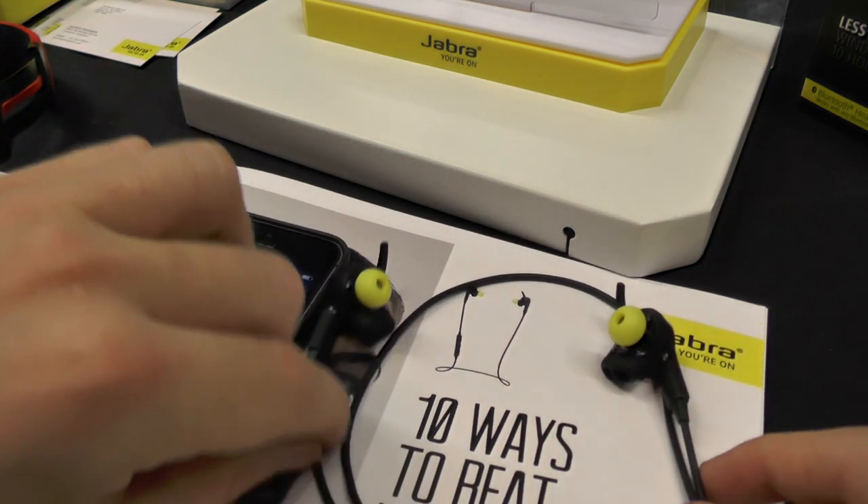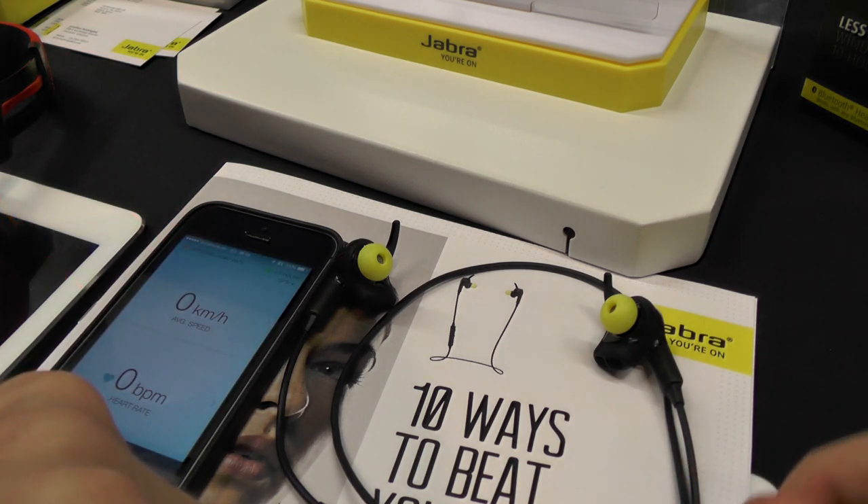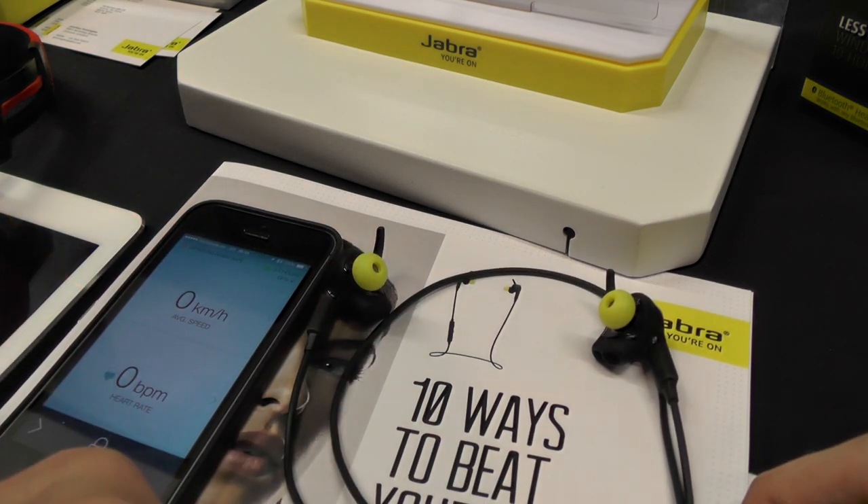That was a short hands-on video about the Jabra Sport Plus Wireless. Thank you much for tuning in, and please subscribe to our channel. Thank you.